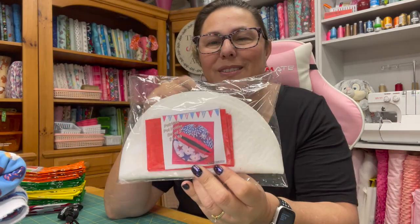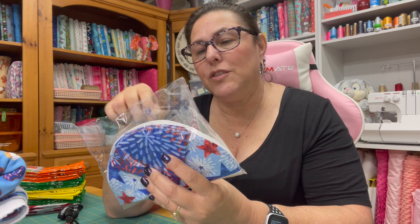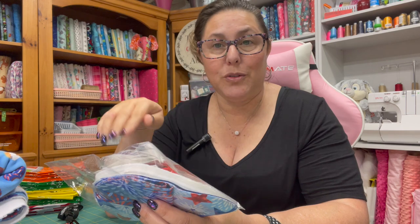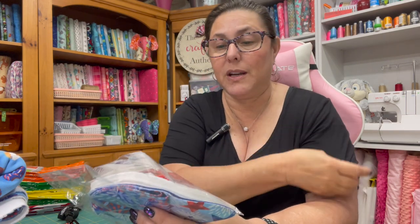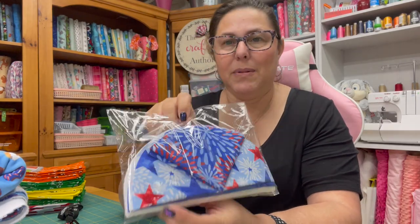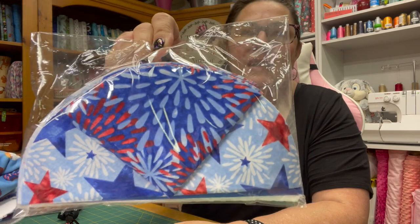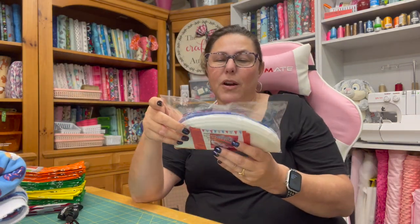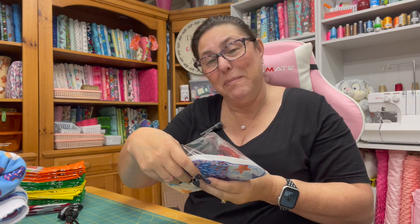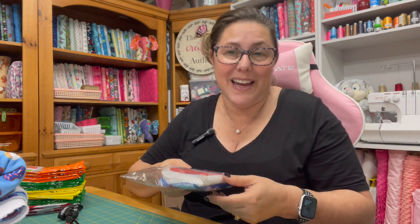My local sewing store does daily tutorials on Facebook, and I watch them. I saw this pot holder one and it was so cute — I just had to do it. Look at how cute the fabrics are, perfect for the 4th of July. I'm really excited because I'm going to be able to take my casserole dish over to my sister's with my cute little pot holders. It's the little things in life, right?